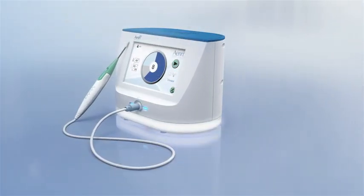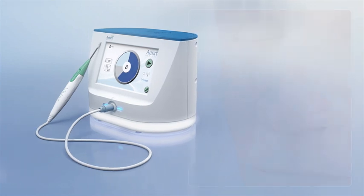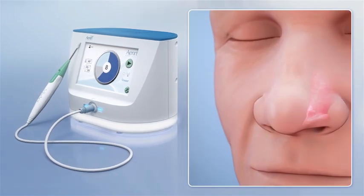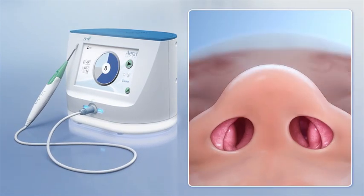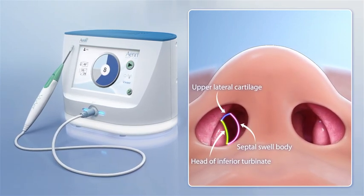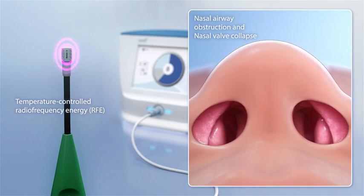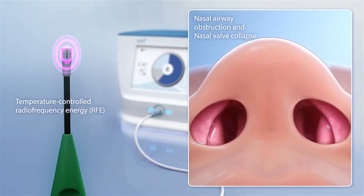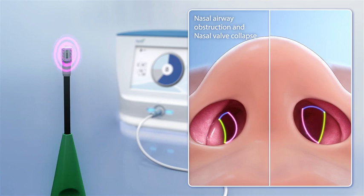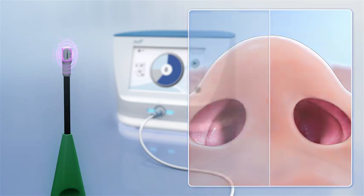VivAir is an innovative way to provide your patients with lasting relief from nasal airway obstruction by treating and remodeling all three components of the nasal valve without precluding the possibility of a future nasal surgery. Using temperature-controlled radiofrequency energy, VivAir treats nasal airway obstruction and nasal valve collapse to significantly increase airflow by increasing the radius at the most narrow part of the internal nasal valve.